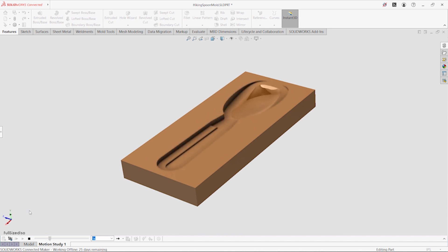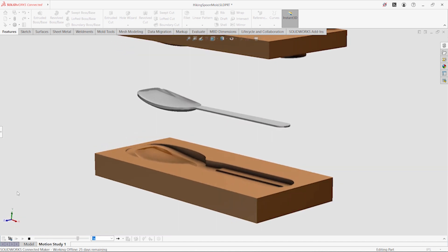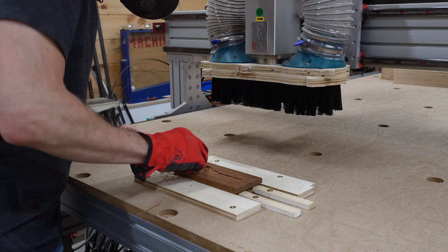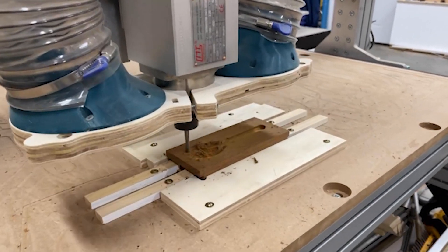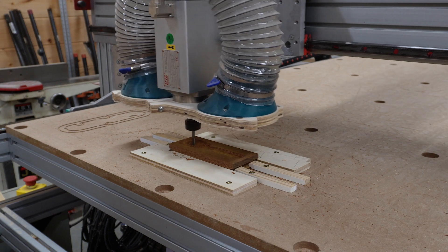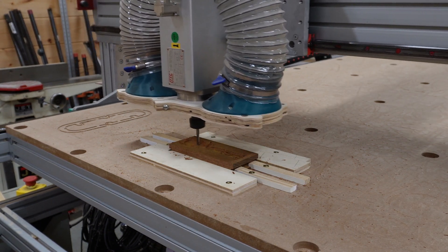When I designed the spoon, I used its geometry to create an exact die block. I just subtracted the spoon from the stock, and then created interlocking surfaces that will help locate the die punch. To cut the die block, I start with a roughing pass to remove the bulk of the material, then run a finishing pass with a really small step over to cut the exact shape. This completes the die block, but before I remove it from the jig, I want to test if the metal blanks will fit.